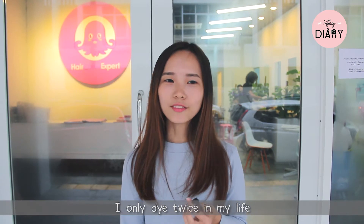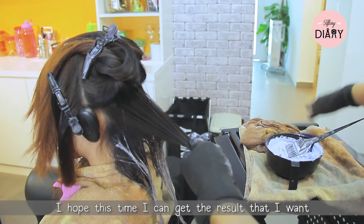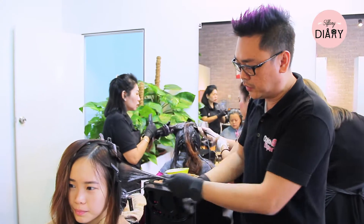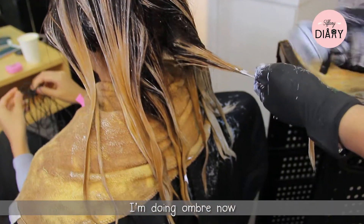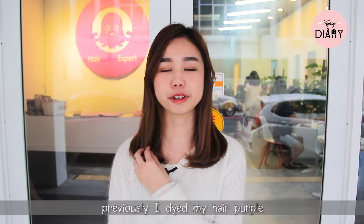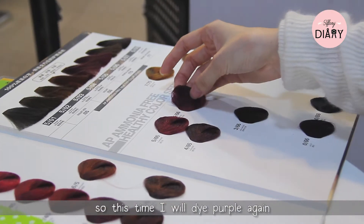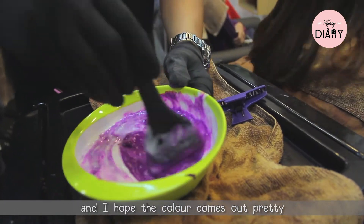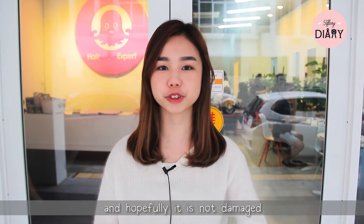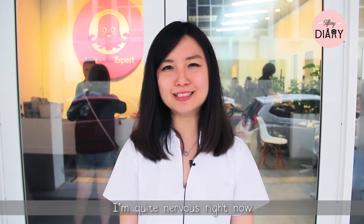I've only dyed my hair twice in my life but it failed both times, so I hope this time I get the result I want. I'm doing ombre now but I'm quite worried about the result. Previously I dyed my hair purple but it failed, so this time I'll dye it purple again. I hope the color comes out pretty and my hair hopefully won't be too damaged — I'm quite nervous right now.